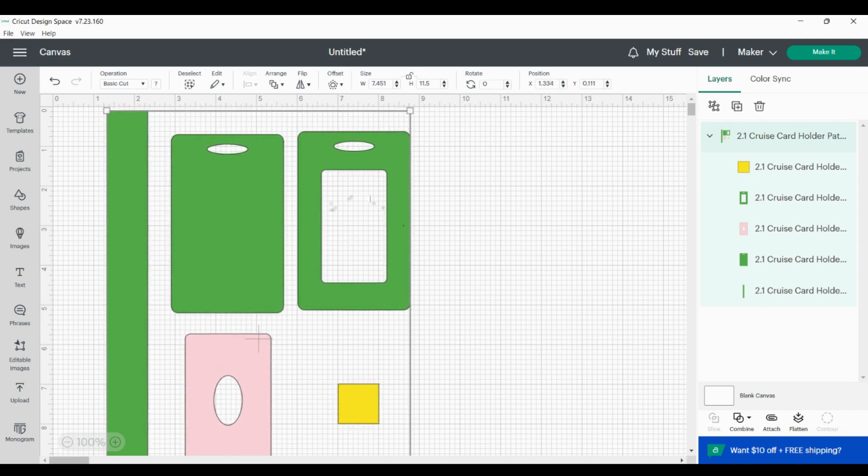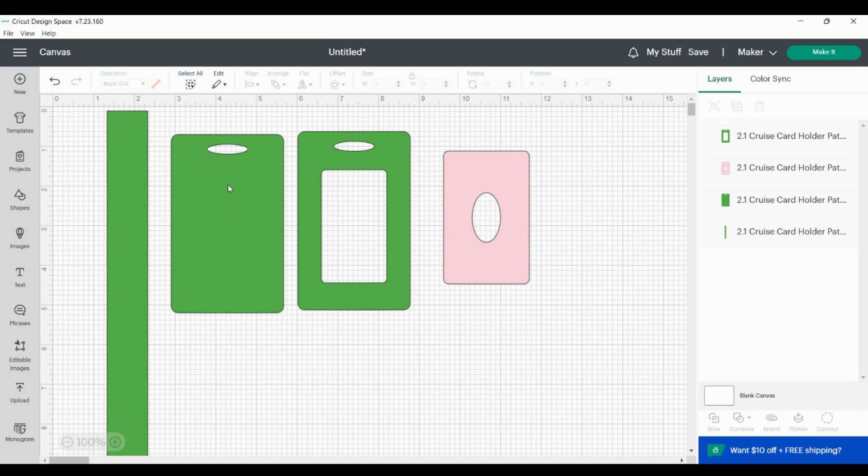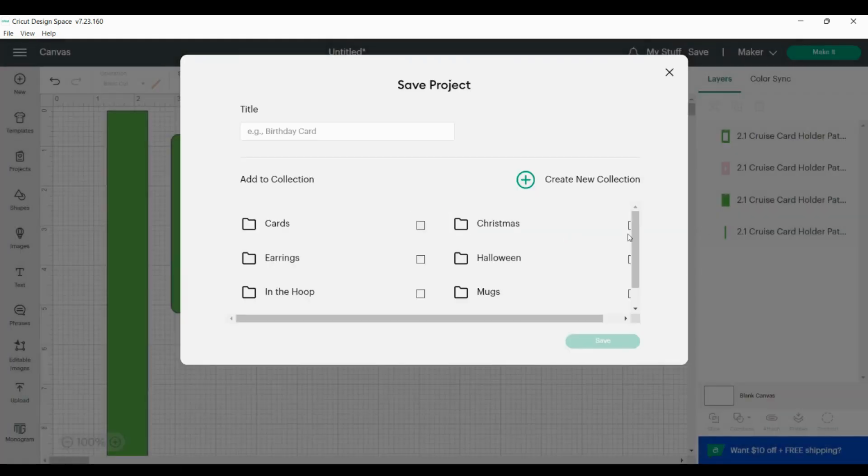If it lines up perfectly, you don't have to mess with the sizing. But in your program, if you're not using Cricut, you might need to adjust it. Next I'm going to ungroup it. We don't want to cut the one-inch square — it's purely for sizing reference — so I'll click delete on that. We're only cutting four pieces: three in faux leather and one in clear PVC vinyl for the window so you can see through it.